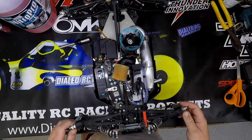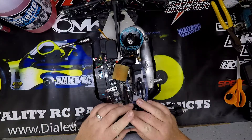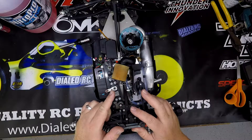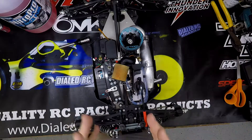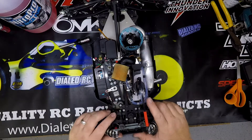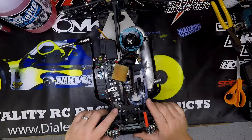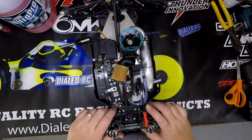I also want to thank Gene Hickerson from Dialed Hobbies. This truck wouldn't be possible without his help. Basically everything on this truck is from Dialed Hobbies, built from everything they sell with Gene's help and advice. So I just wanted to run through some of the things that I got on the truck here.